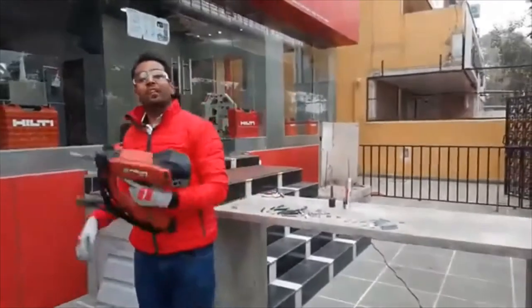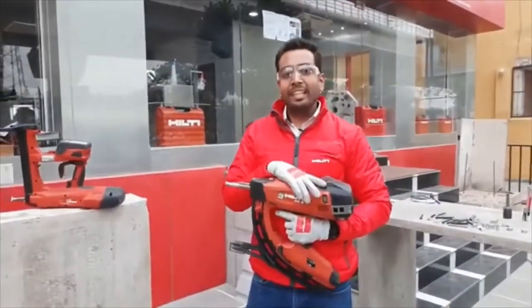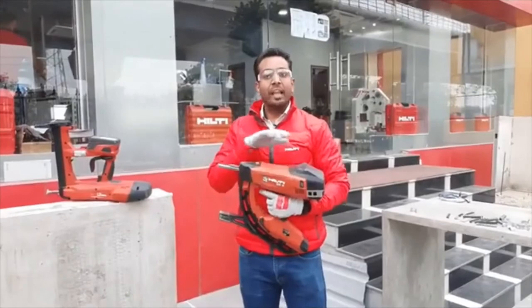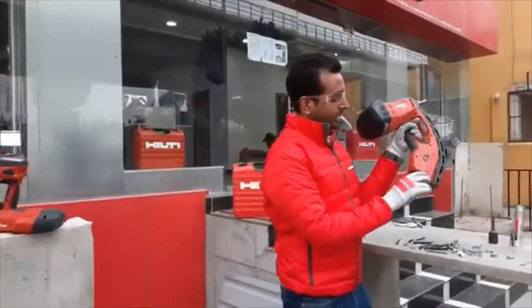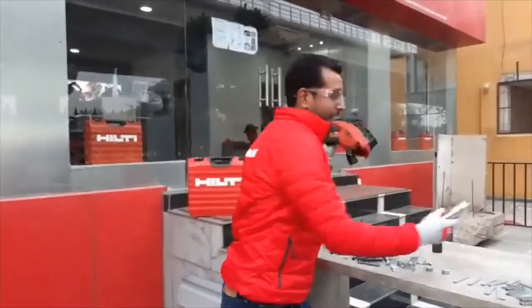To introduce the decking application, let me show you a direct fastening tool from Hilti, the GX3. This tool has more impact energy compared to the BX3 and works completely on gas. It has a weight of 4 kg, making it a very lightweight tool that is very easy to maneuver.